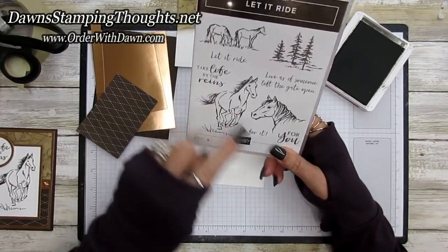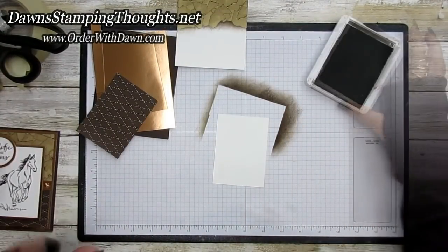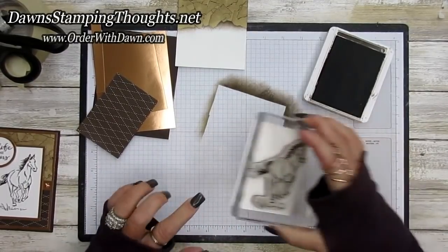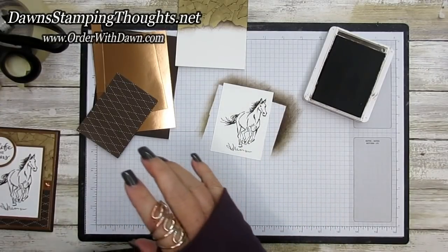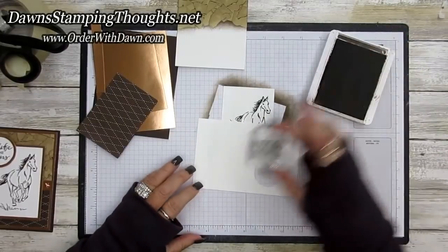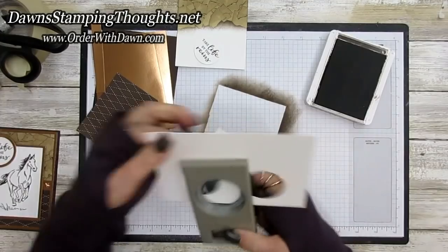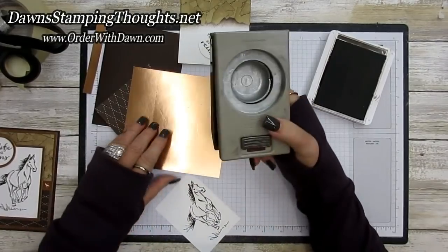We're also going to use 'Take Life by the Reins,' and for the inside we'll stamp 'Live as if someone left the gate open' with the horse in the corner. First we'll stamp the horse in early espresso, then on a piece of scrap we'll stamp 'Take Life by the Reins' and punch it up with the one and a half inch circle punch.